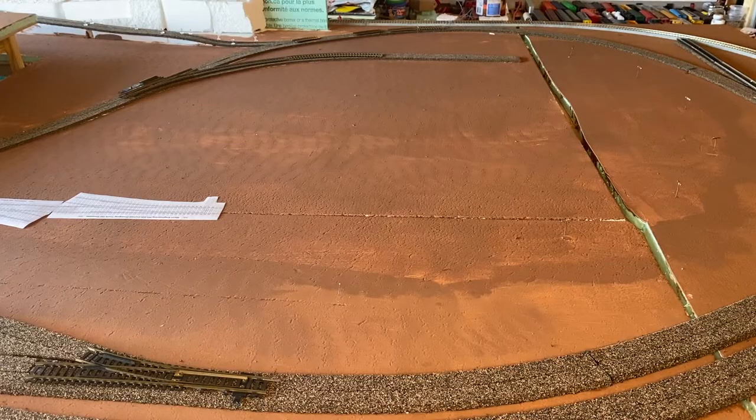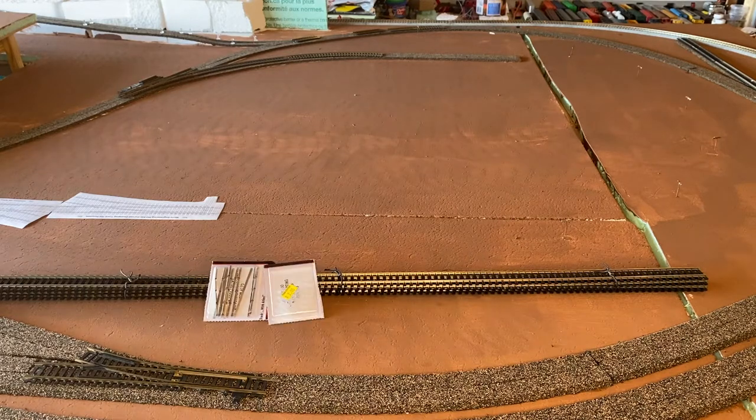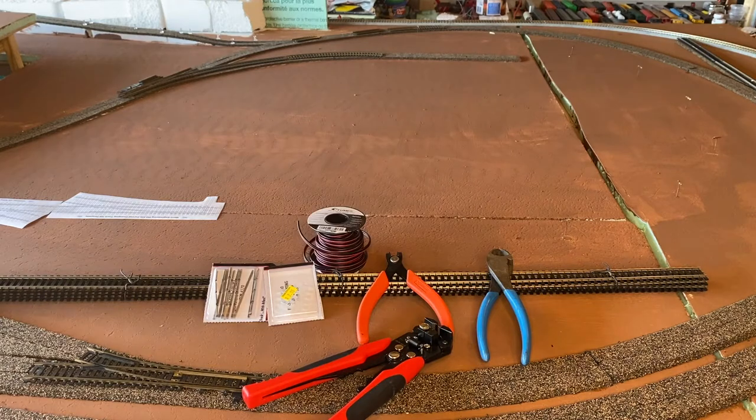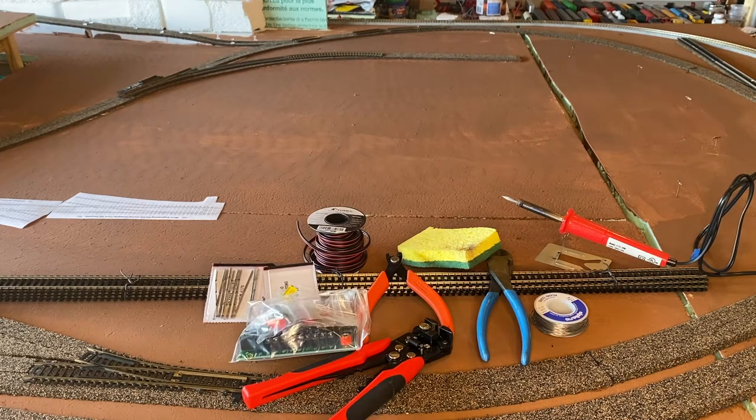So here's what we need: track, connectors, plastic connectors, dikes, clippers, nippers, crimpers, wire, soldering gun, solder, sponge, and a terminal block.